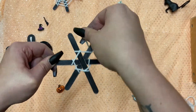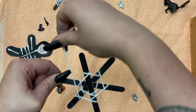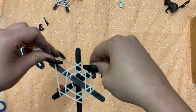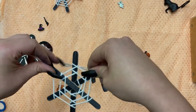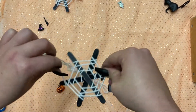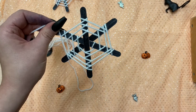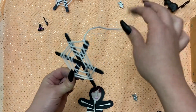We're going to continue wrapping the yarn around the popsicle sticks until we get to the outside edge. Once we've reached the outside edge, you might need to get the adult again to help you tie a knot. Once your yarn is secured and tied tight, you can either leave a tail so you can hang it up or you can trim it short.